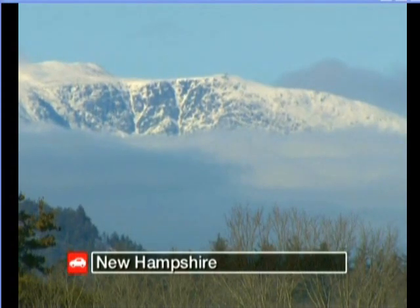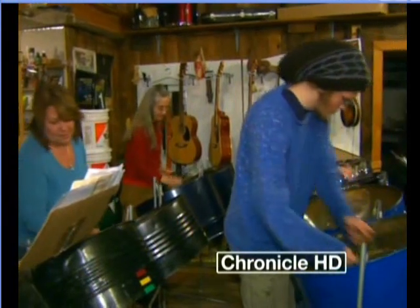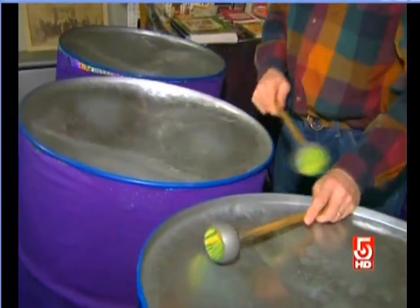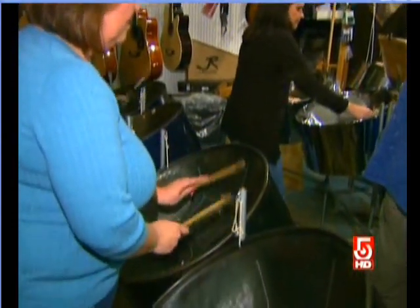The hills are alive with the sound of steel drums — Caribbean style steel drums, as taught by Eric Rolnick of Conway. This is the weekly meeting of the Conway Community Steel Band. Eric Rolnick is maestro.